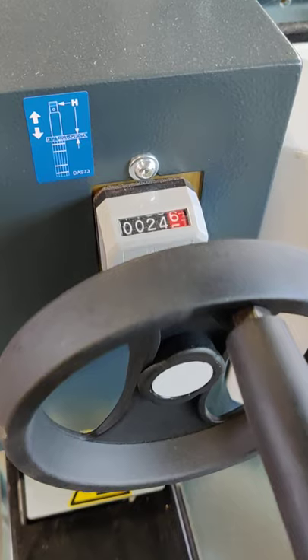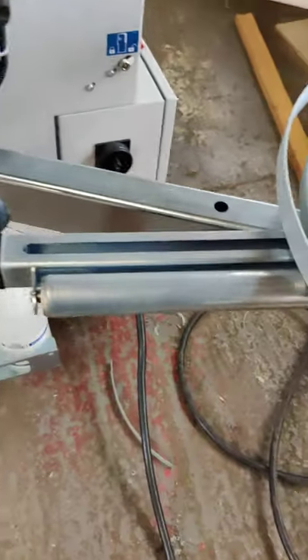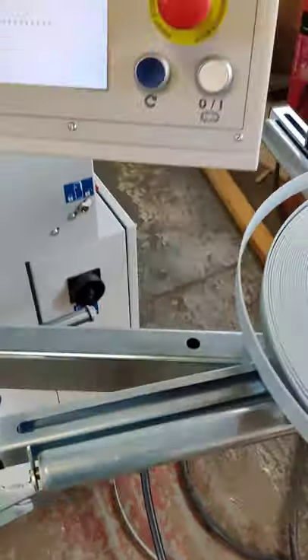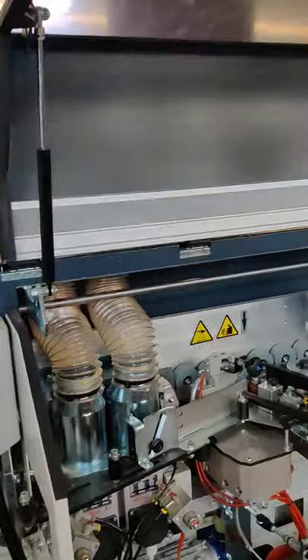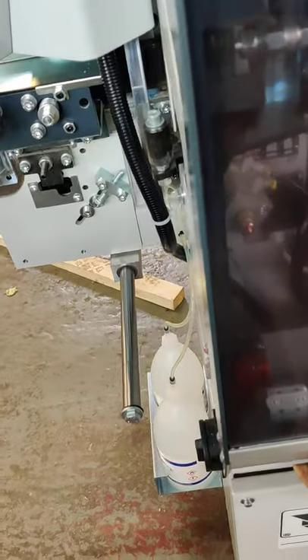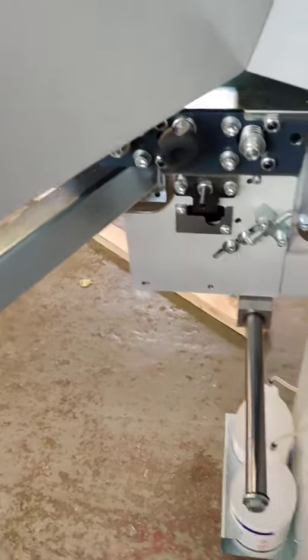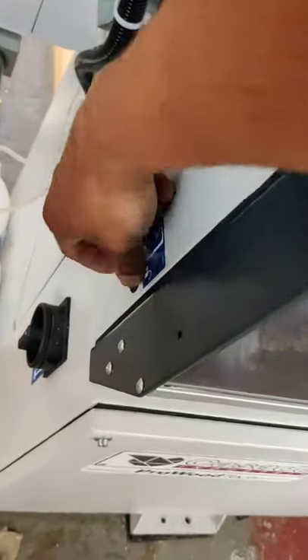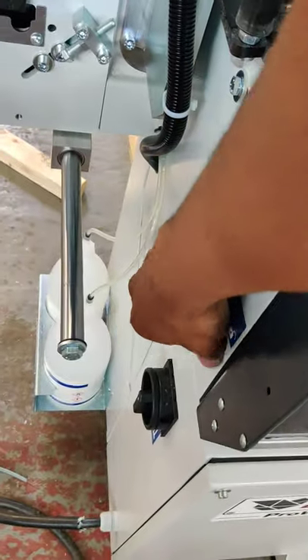That's for adjusting the thickness of the panel. Just closing the cover. This is the locking mechanism — it basically twists this.